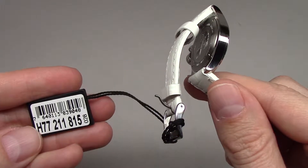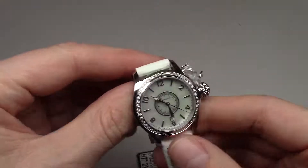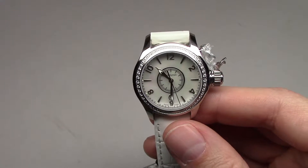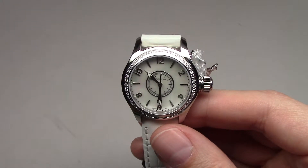It was H77-211-815. Hamilton women's watch, Seaqueen. Please subscribe to our channel, and see you next time. Thank you, bye-bye.